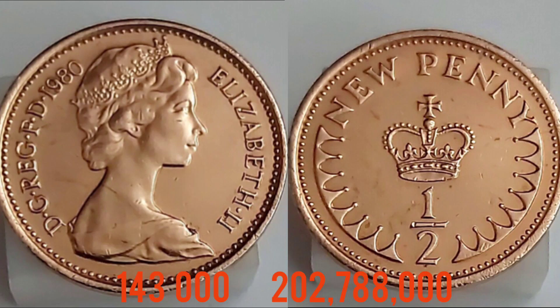Design completed, let's move on to those mintage figures — exactly how many it was released for circulation. 202,788,000 Half New Penny coins were released in 1980.